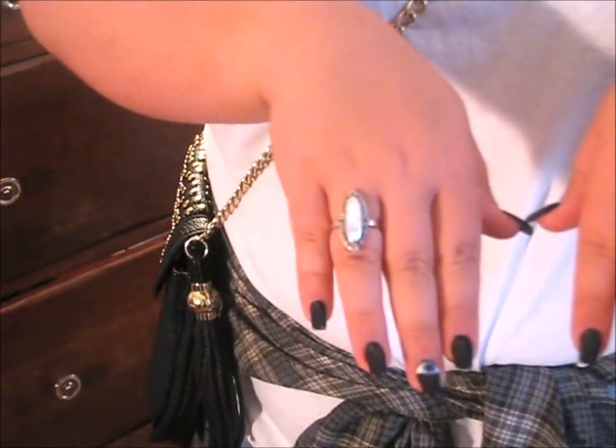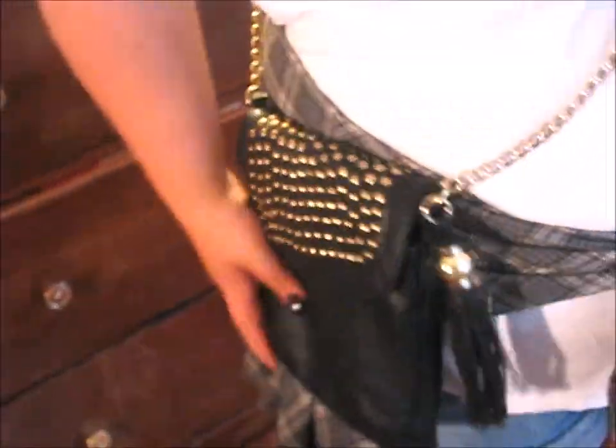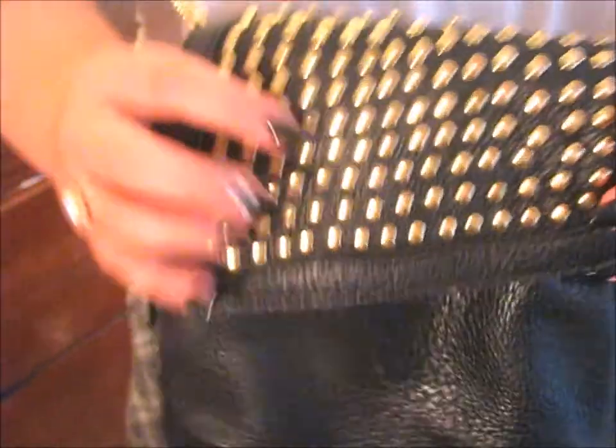My ring is from a local antique store and my flannel is from Goodwill. My shorts are from PacSun. My crossbody bag is from Steve Madden — it's black with gold hardware. My shirt is a plain white v-neck from Target and my necklace is from Forever 21. And that's the final look for when I'm running late!